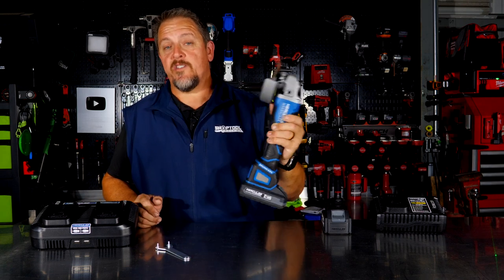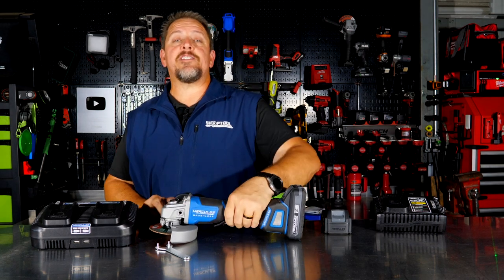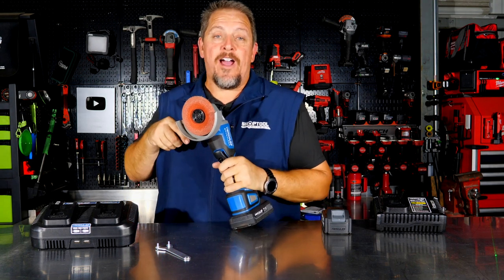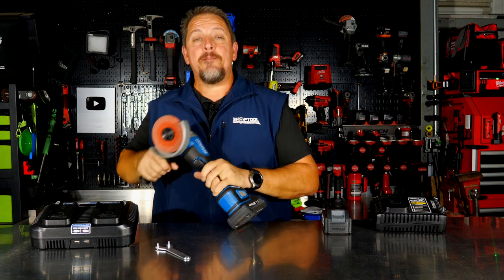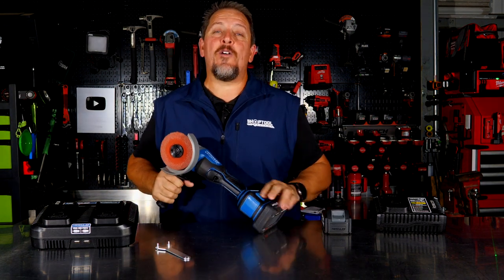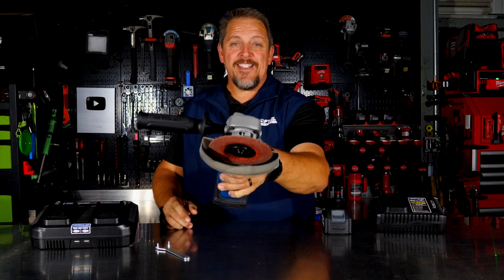Ergonomics are decent on this as well. Check it out — we'll have a link in the description or find it at your local Harbor Freight. Keep track of us on Instagram, Facebook, Twitter, and TikTok. If you don't mind, hit that like and subscribe button. Let us know in the comments what you think and have a great day — keep smiling.